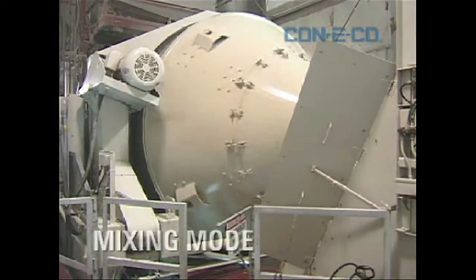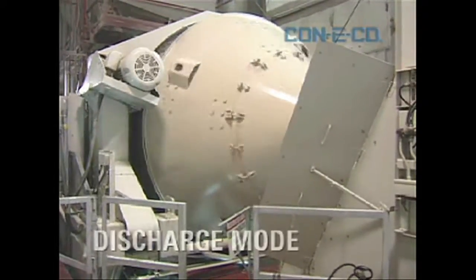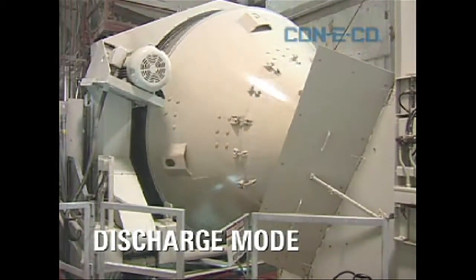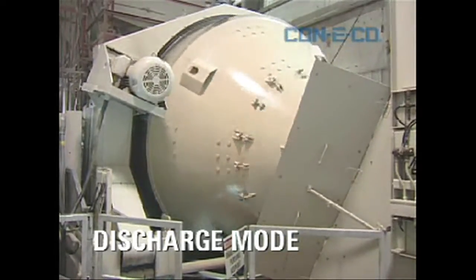It's a retrofit on any existing tilt mixer, whether it's Conoco, Erie, Rex, any competitor — no big deal. It goes on relatively easily. Your electrician will need about a day to install, roughly. This unit will save you big bucks in maintenance and in cleanup.